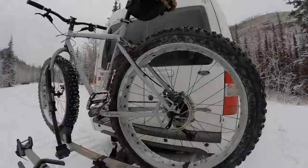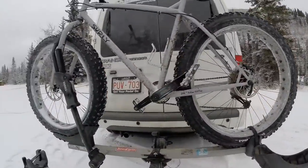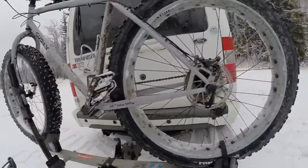If you have a fat bike and a Thule hitch rack, how do you get it to the trail? It doesn't fit right. So here's how you get it to the trail — this is an old Thule T2.